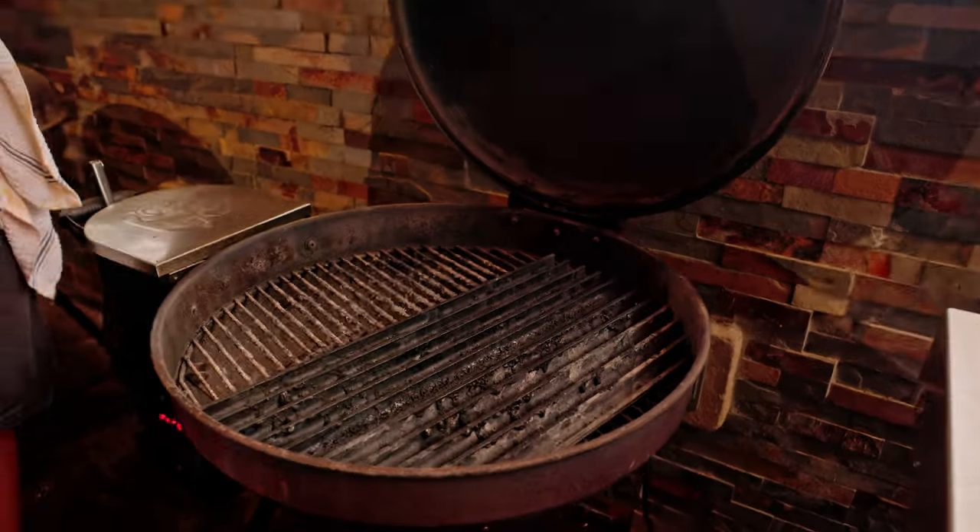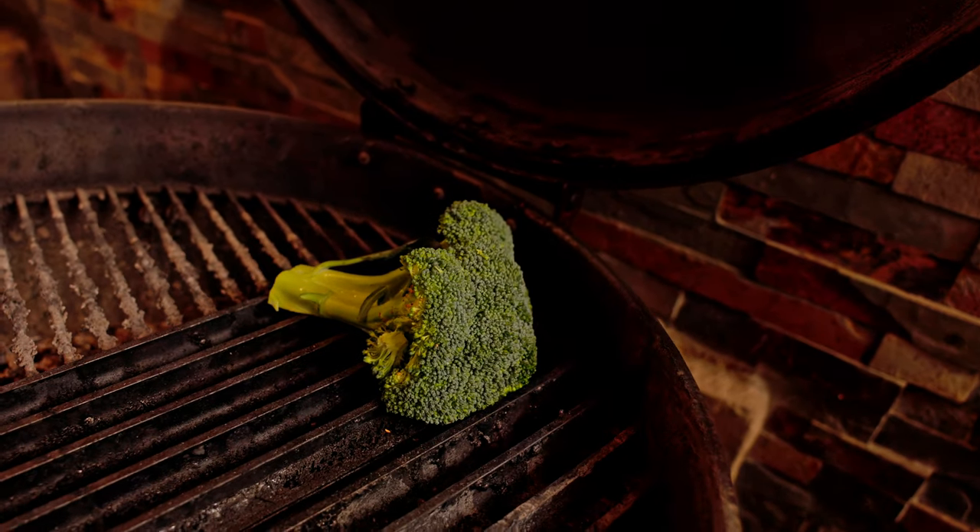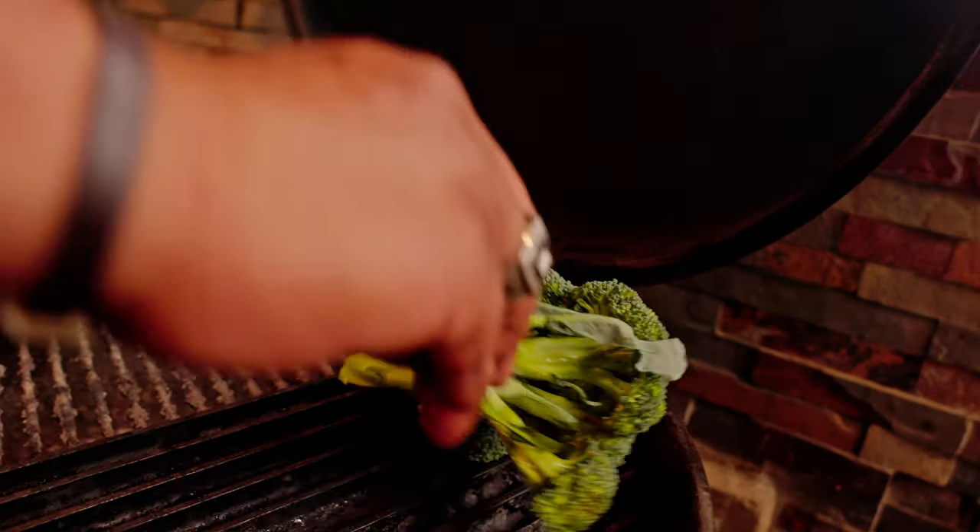This is gonna go on to the RTB 380, have it set to 375 degrees. We're gonna put it on the sear kit, so I'm just placing it cut side down.